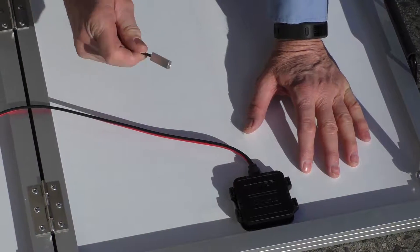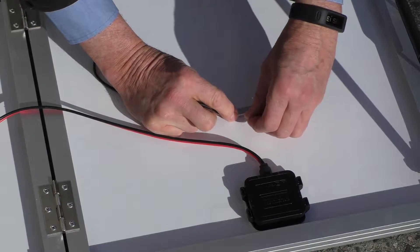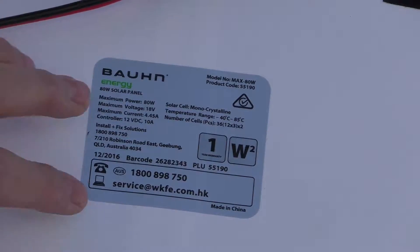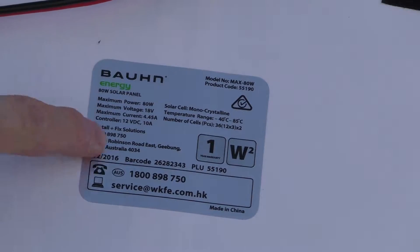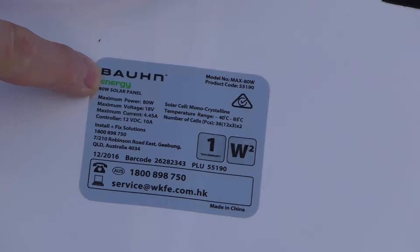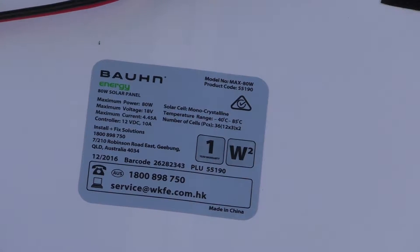In order to do this test we need to measure the temperature of the panel, so I'm going to simply connect a temperature sensor to the back of the panel. This is basically what we're testing here — this is an 80 watt panel and these are all the specifications. It says that it's a monocrystalline.